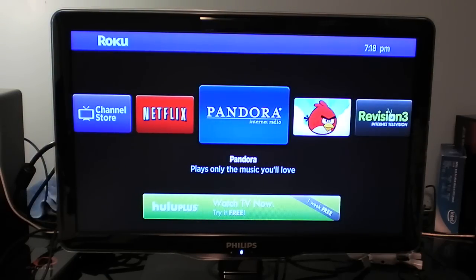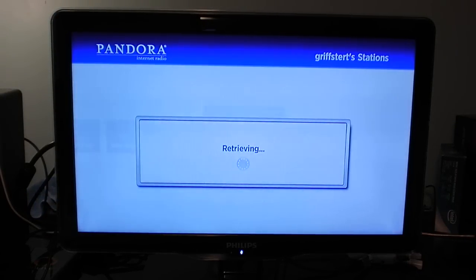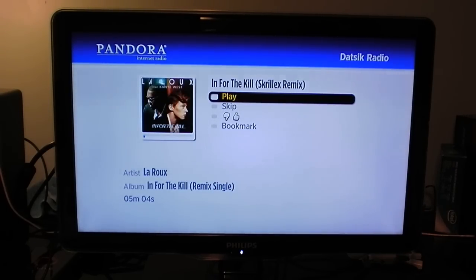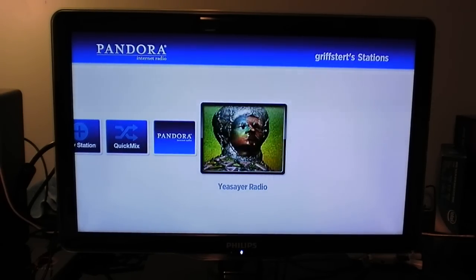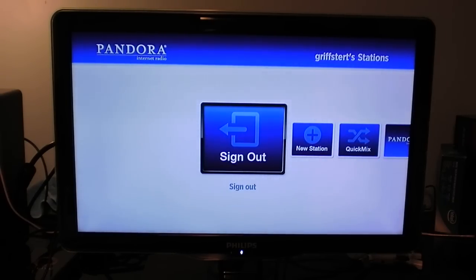Let's check out Pandora, which is internet radio streaming. I'll pause it before I get into copyright problems. You can see there's nice album art. It shows the artist and album — The Time. You can bookmark it, like it, dislike it, skip — all the basic Pandora controls. You can see all my radio stations and create a new station. Very, very cool. Very simple layout, which I like. So that's Pandora.